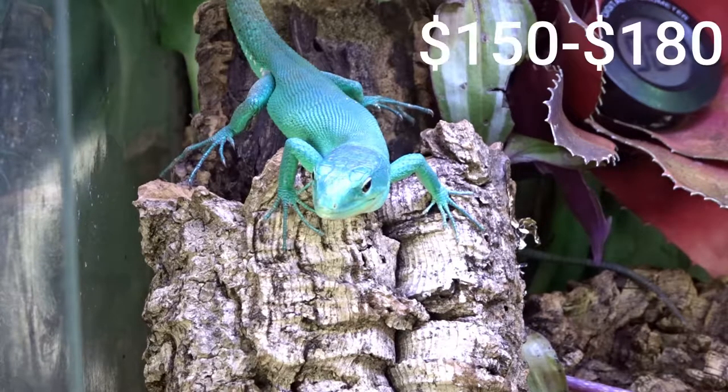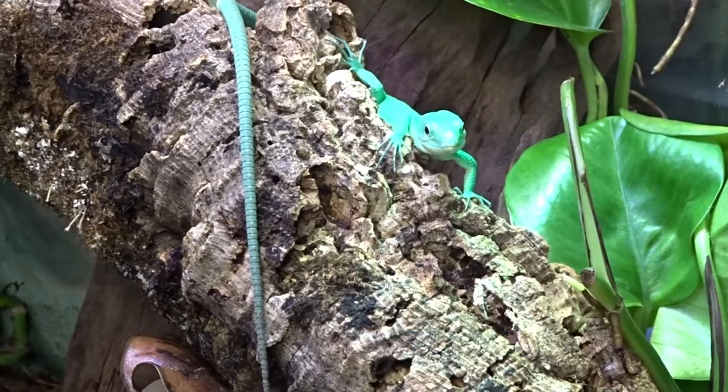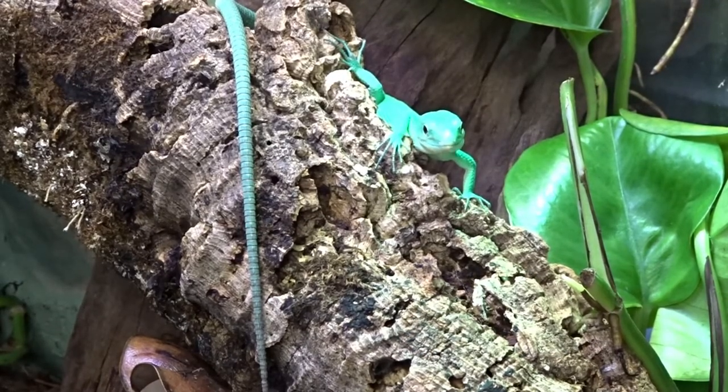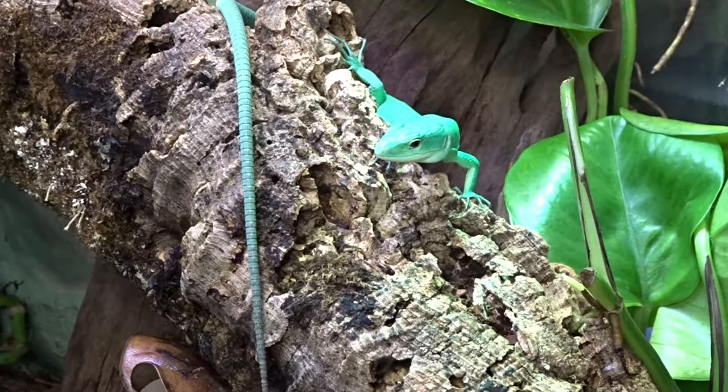A tank this size usually goes for around $150 to $180. For the basic setup substrate, I'm going to choose a personal favorite — the Zilla Jungle Mix. A 24-quart bag is plenty for this tank size and goes for around $25. The species requires a relatively high humidity level, so having a layer of sphagnum moss will help keep that humidity up.